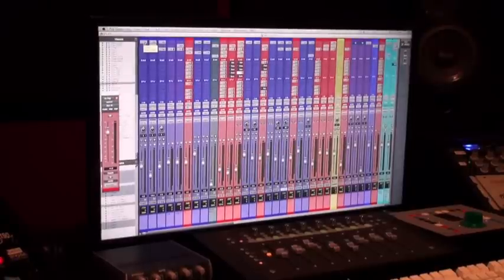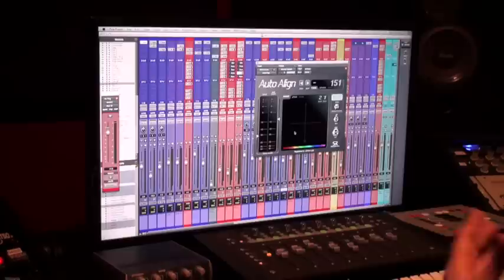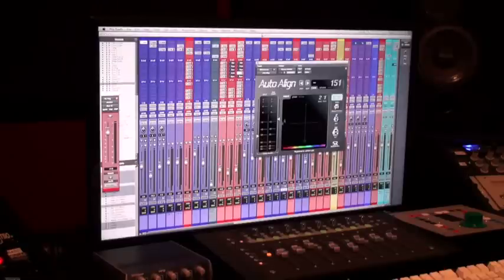Now for the kick drum auto align — we want to change the settings to send two and receive one. This will already be in the preset, but if you're setting this up from scratch without the template you need to know this: you're sending two and receiving one. So the kick in — we are detecting off of the snare top.